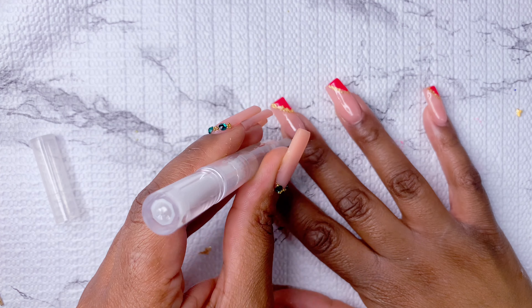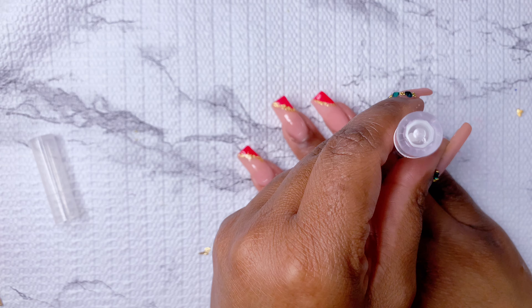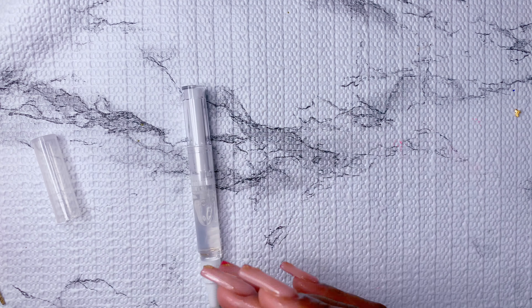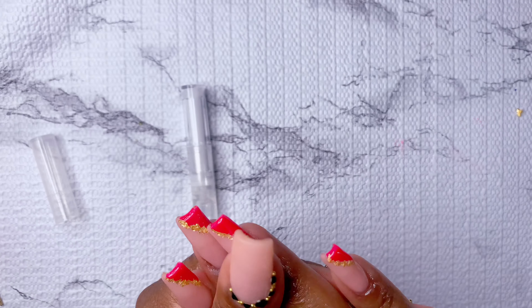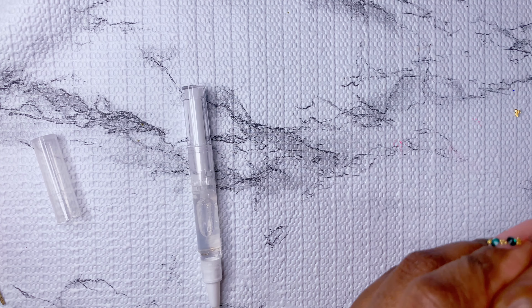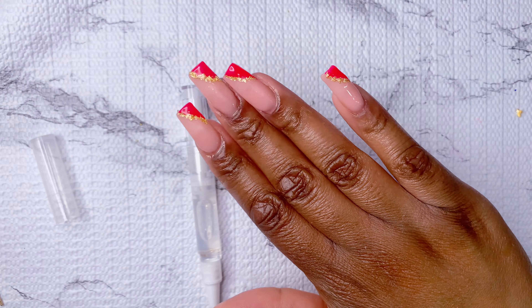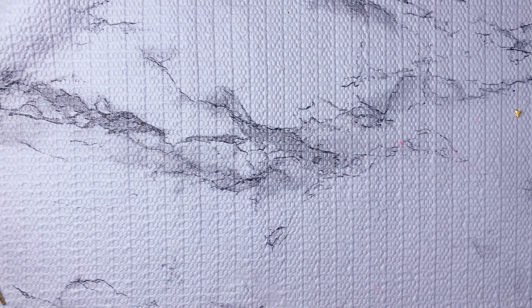You guys can see my nails are done — my hands are so dry but I love these nails, they're so pretty. You can obviously switch the colors up and do your class colors, or do rainbow for Pride — I think it would be so good. Thank you so much for watching, and I'll see you in my next video!